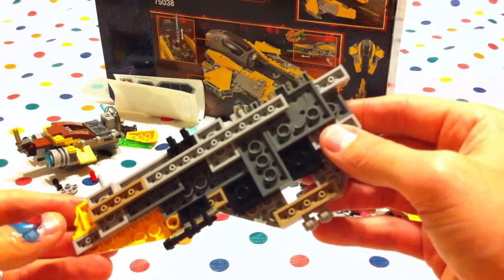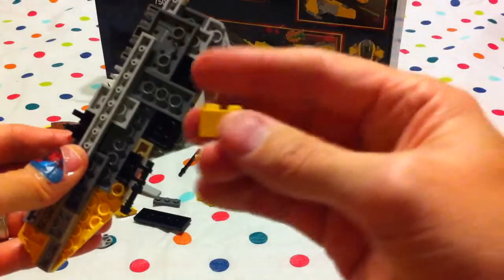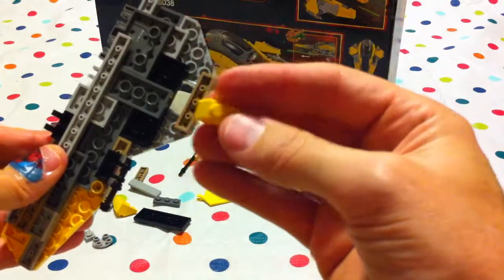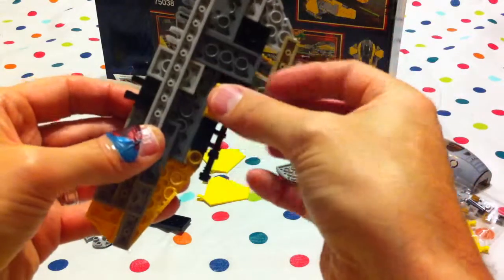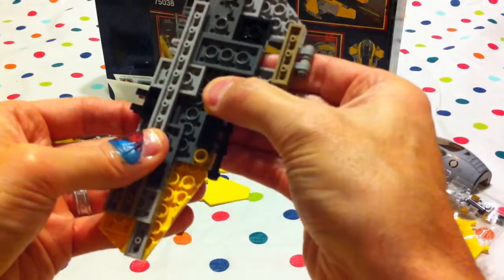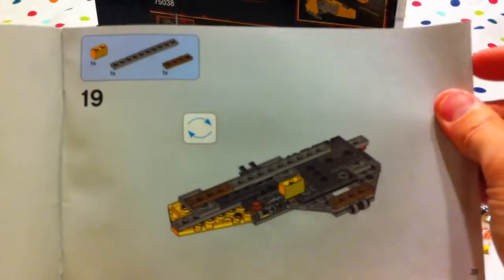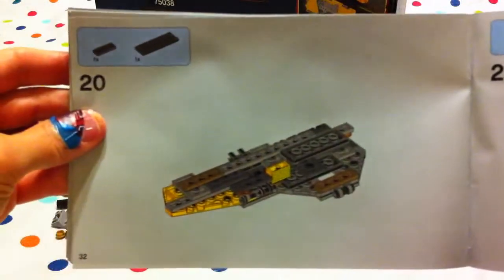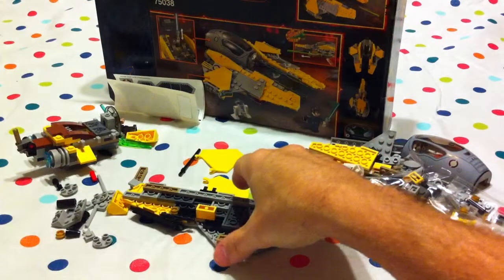There you go. And then we need this funny brick piece with all the ridges on it, and it's going to go right next to here. And that was nineteen. And we do twenty and twenty-one — still working on the bottom half of it.